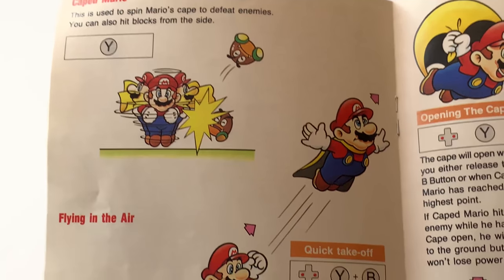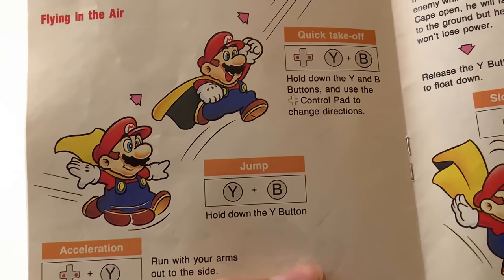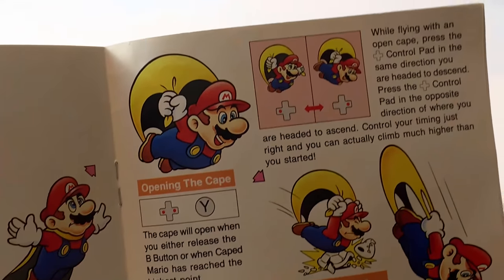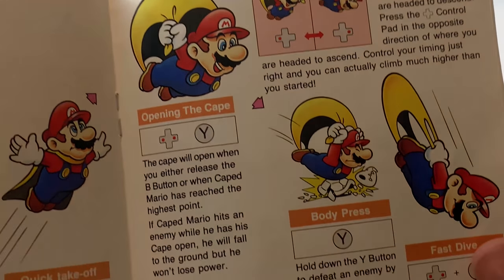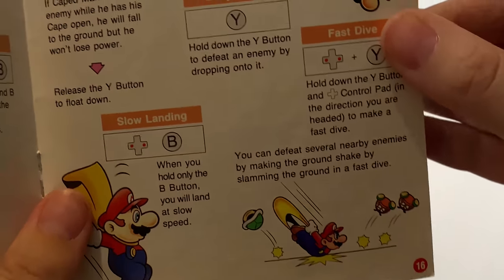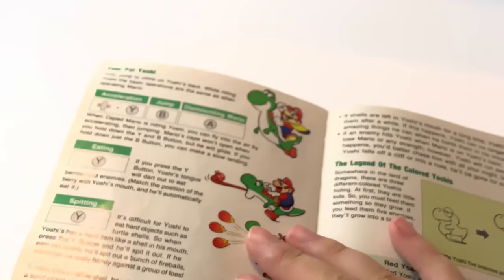More of the spinning, flying through the air — which, if you've played with a Tanuki suit in Mario 3, it's kind of similar. But why am I telling you this? You've all played this game like a million times. You have to have played a Mario game — of course you have.